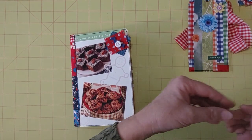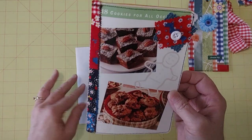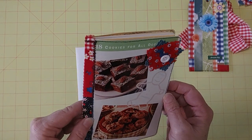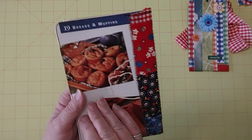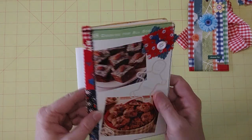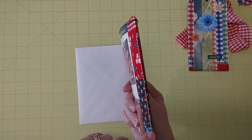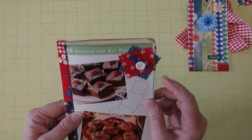The covers on this one were the divider pages from a recipe card collection — this is 'Cookies for All Occasions.' Since they were dividers, they were blank on the back. Here is the 'Breads and Muffins' divider card. As you can see, I have some patchwork fabric on the spine that's sewn around, and I bound it with some red and white Baker's twine with a little cluster that has a button on it.